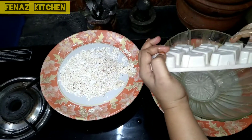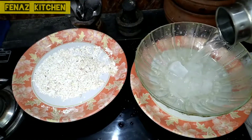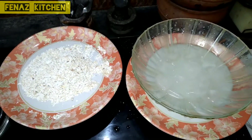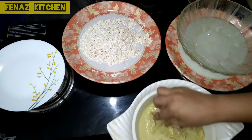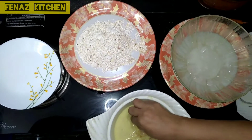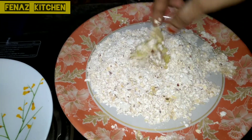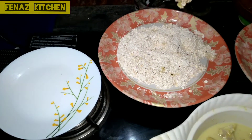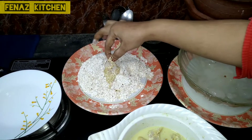Add ice cubes and some water — 1 cup of cold water. The flour mixture is ready and the cold water is ready. Now we have the chicken from the fridge. Coat the chicken pieces in the flour mixture, then coat in the cold water, then coat again in the flour mixture.